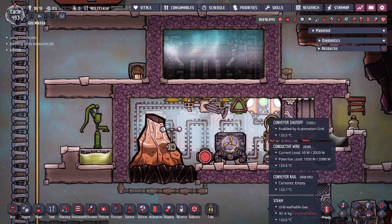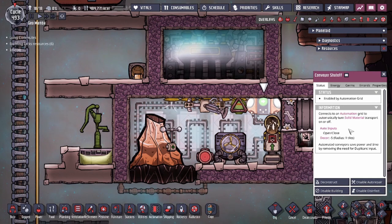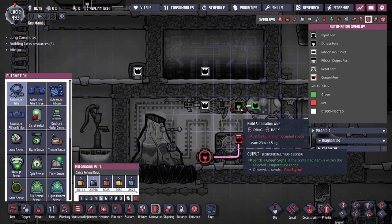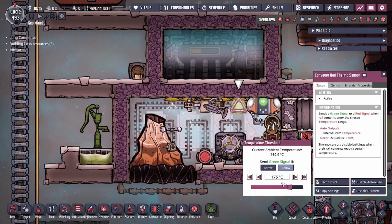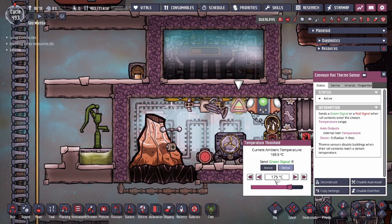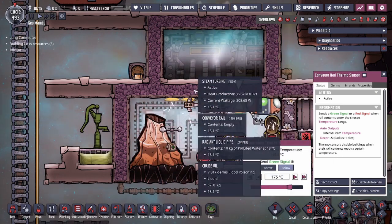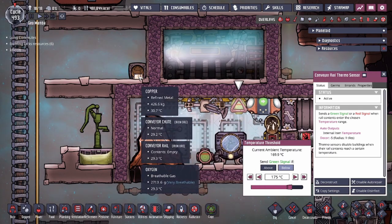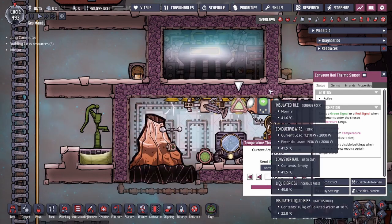We also have an aqua tuner — this is really just to cool down the steam turbine, which we'll show in a second. The conveyor shut-off is also made out of steel. The automation setup is very simple: a straight line from the conveyor rail sensor. You do require this as you want to see the temperature of the copper before it leaves the system. Mine is set to 175°C — you could play around with that value. In my build the output temperature of copper is around 30°C, and you can adjust the sensor lower if you want it cooler.